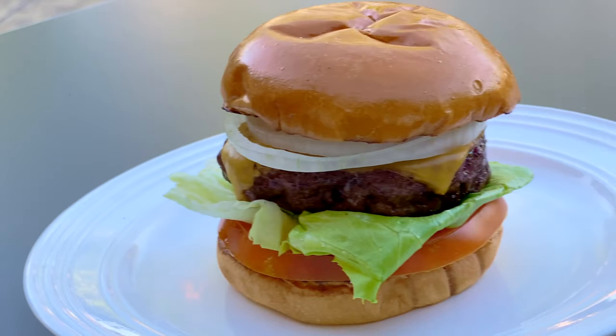Hey everyone, my name is Tai and welcome to Sous Vide TV. This channel is all about cooking foods using the sous vide method, and today I want to show you how I cook sous vide burgers.